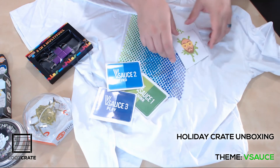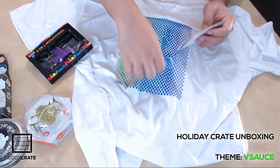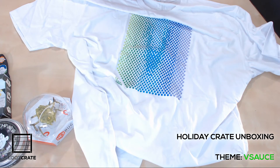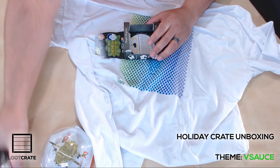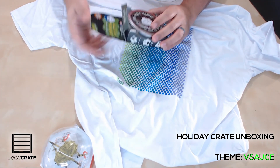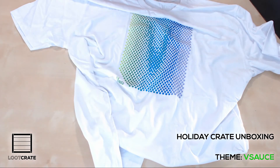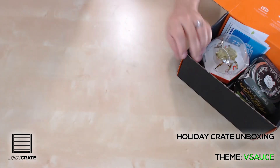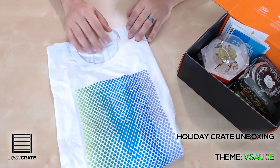It definitely epitomizes the channels. I think Loot Crate did a great job with their selection of things here. I know I'm going to put a lot of this either on display in the lair or on my body — that's a cool shirt, I'm digging that shirt too. Anyway, that is it for this Loot Crate unboxing. I appreciate you guys taking a second to check this out. I will catch you next time with another Loot Crate unboxing. That's it for me. I'm out.